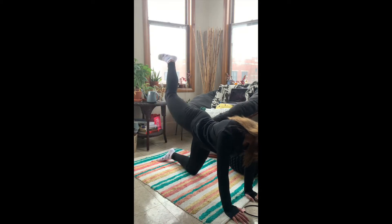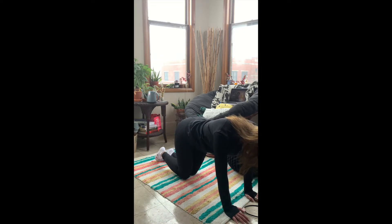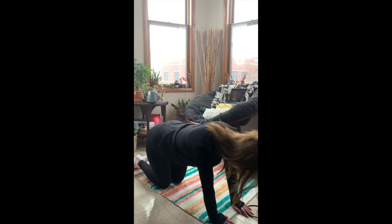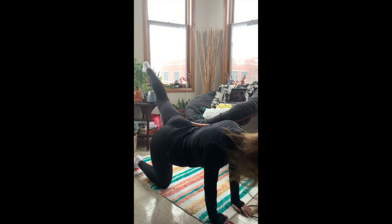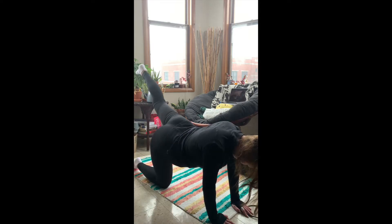Moving on — we're going to do some fire hydrant kicks or donkey kicks, and then extend out into a back leg lift or leg extension. I kind of just make up names as I go, but this one is a good one for the booty. So we're going to go out with the leg, and then come back in, and then go straight back and up. Squeeze the glute to get that glute activation. Slow and controlled movements, then switch over to the next side. This one will burn — it's an underrated exercise in my humble opinion. Aim for 12 to 15 reps. On the back kick, it does help to point your toes rather than keeping them flexed — that'll help with the direction and balance of the position.